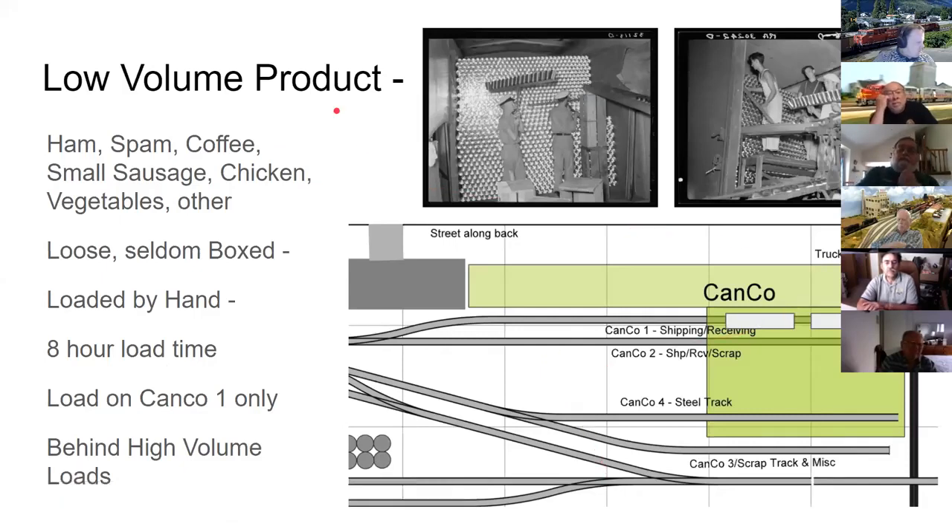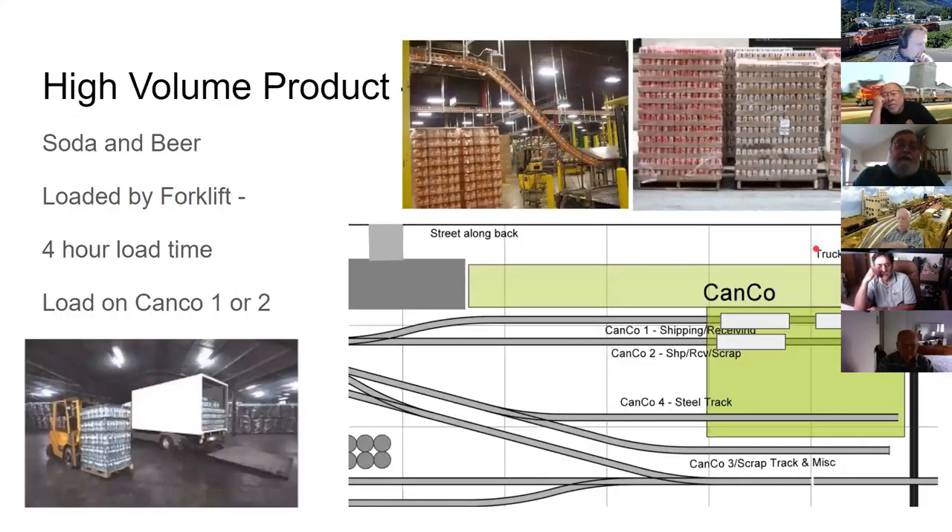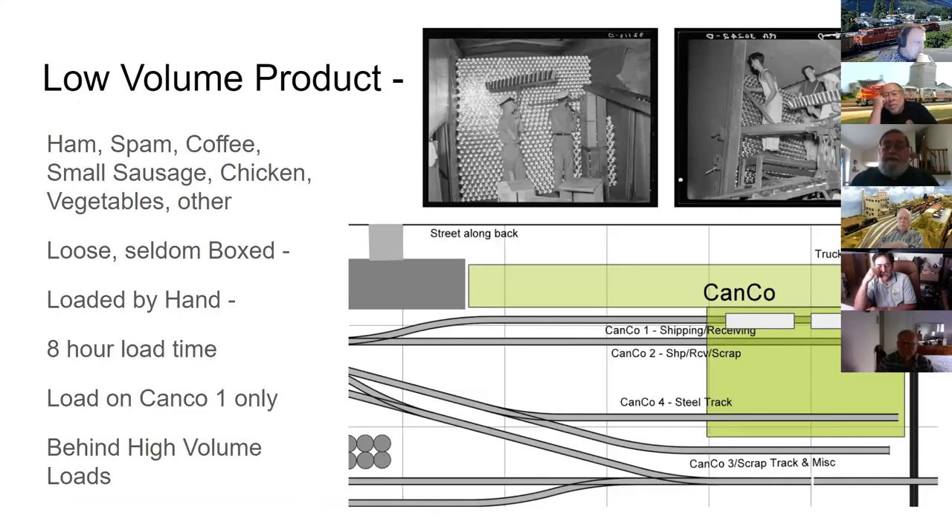Low-volume products came off production lines on conveyors running alongside track one. Workers would grab cans with rakes and stack them by hand in box cars, using cardboard separator sheets every few rows to prevent tipping during shipping. This hand-loading process took a couple of workers about an eight-hour shift per car.